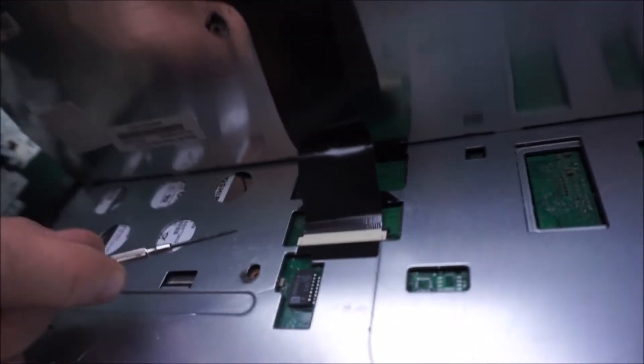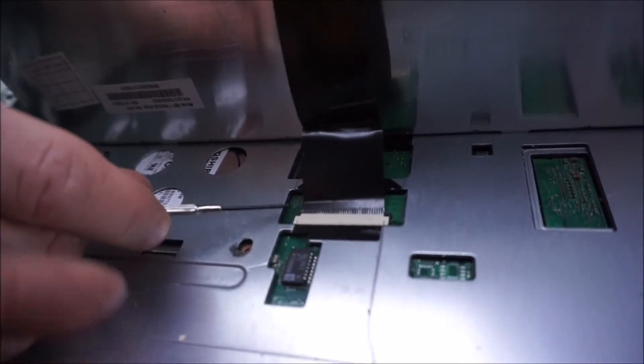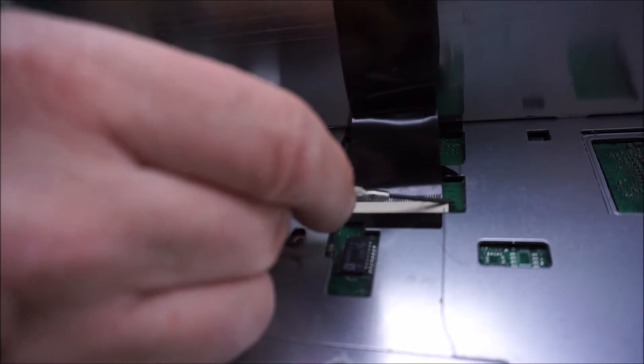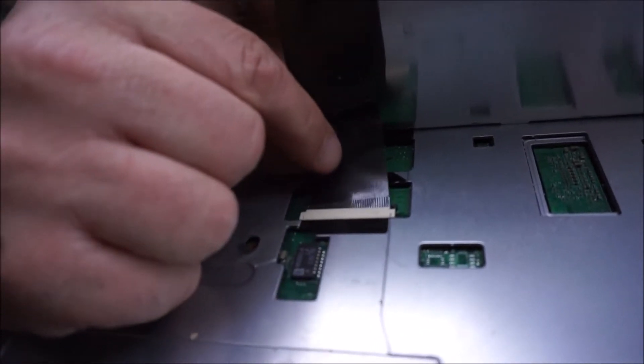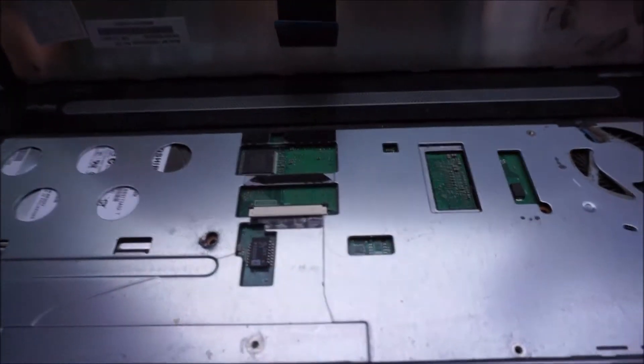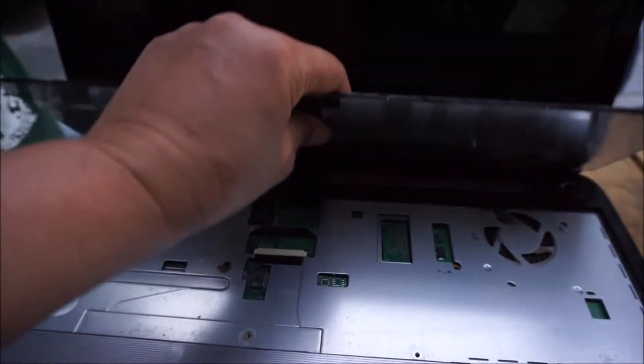We're pulling the edges — it's black on there. It's a little clip that locks it in place. Pretty easy. There it is — keyboard replacement!